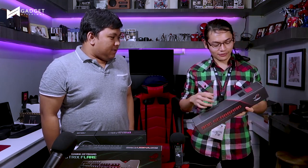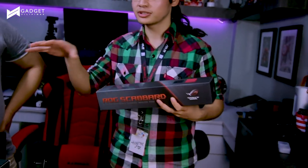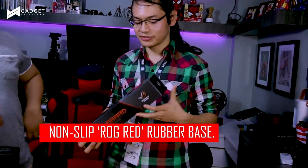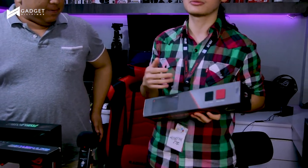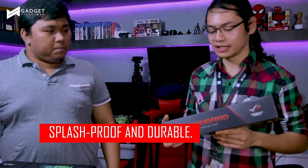So first off, let's open the box. The mousepad has a specific texture — on the bottom it's rubber so it doesn't move around. The surface is made of Cordura fabric. This is made for marathon gaming and durability, since we build our products for extended usage and longer lifespans. That's why we went with the Cordura fabric on this ROG Scabbard extended mousepad.